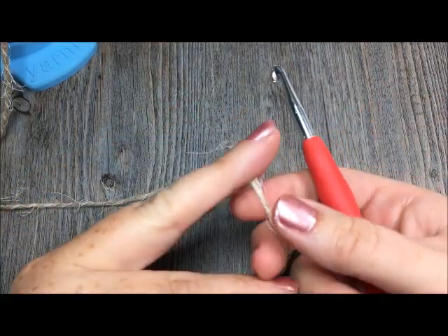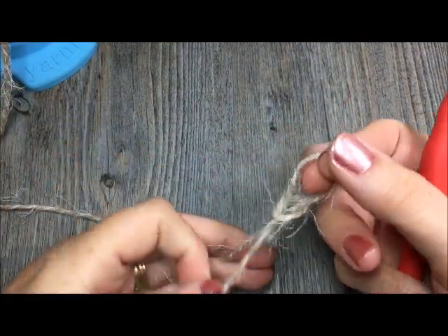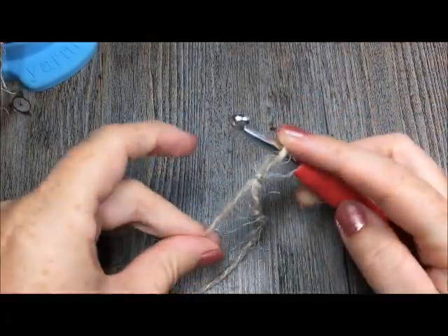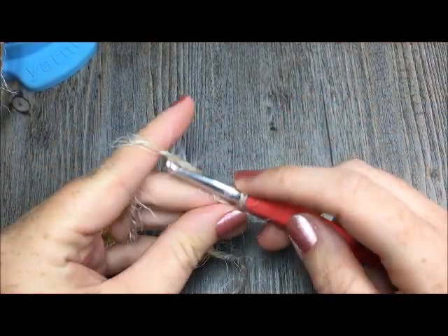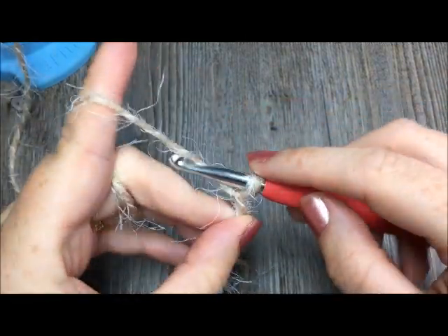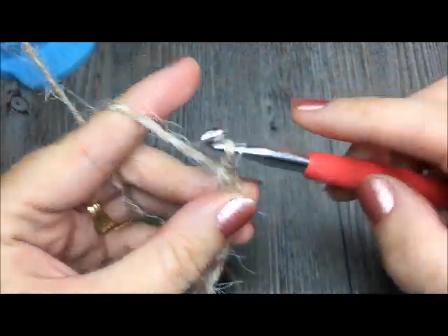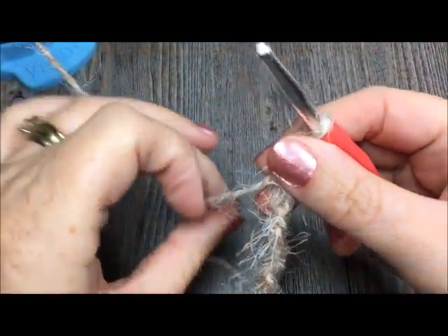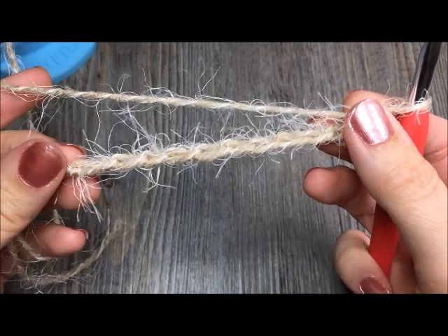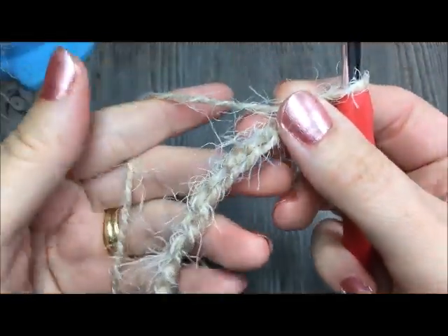The first thing we are going to do is start by making the brim of the hat. We are going to make our slip knot, and using our 6mm crochet hook we will start with a chain of 11: 1, 2, 3, 4, 5, 6, 7, 8, 9, 10, 11. Now you will notice that this is a fairly furry yarn but it is still possible to crochet with it — it might just take a little bit of getting used to.